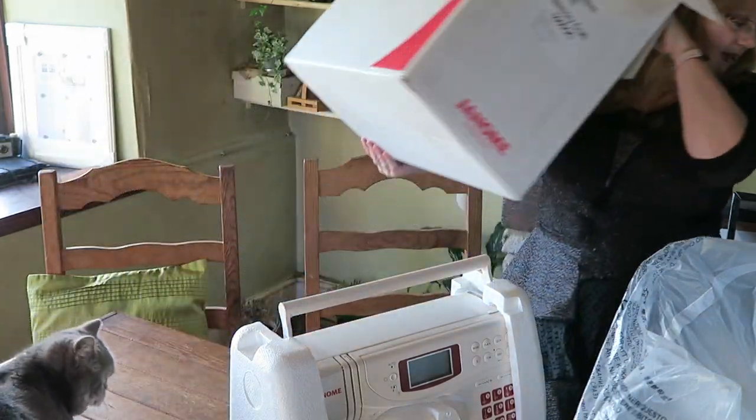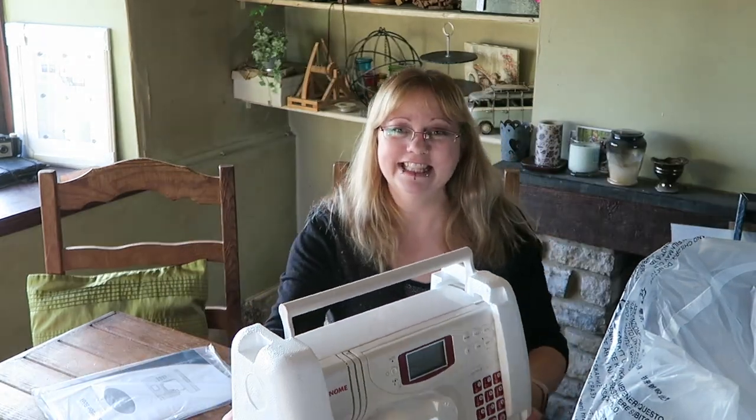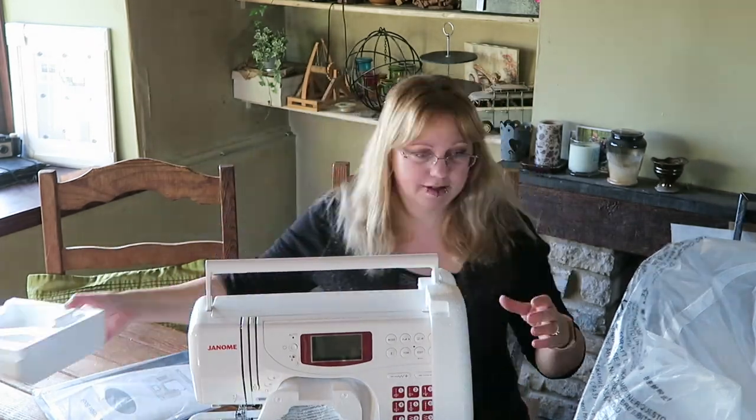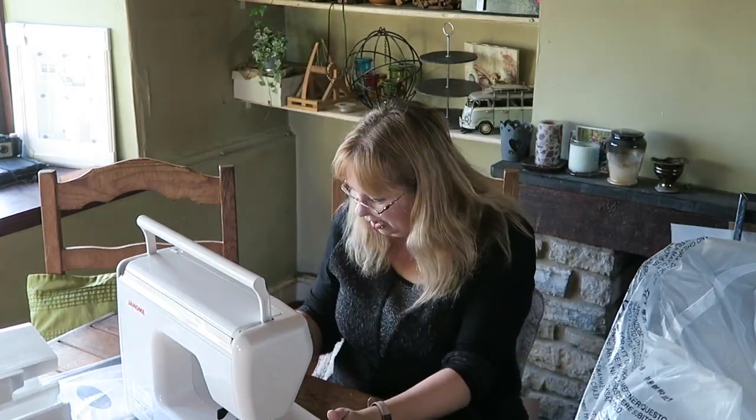Let me move the box out of the way. This is so exciting! I ordered this new sewing machine — my old one still works, but it's temperamental. Every now and then the tension would just close up and you couldn't pull the thread through. I couldn't find any reason for it doing this, so I gave up and decided to treat myself to a new machine.